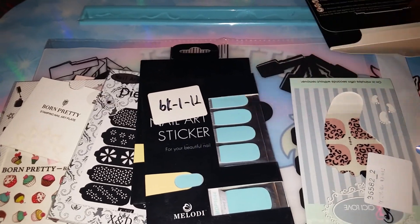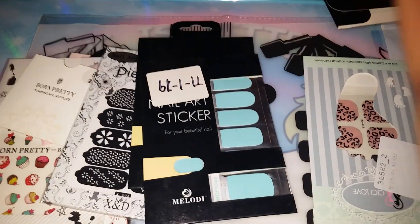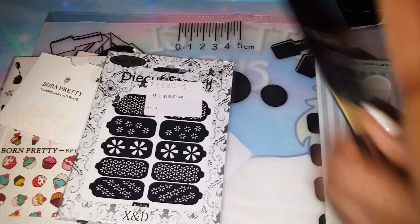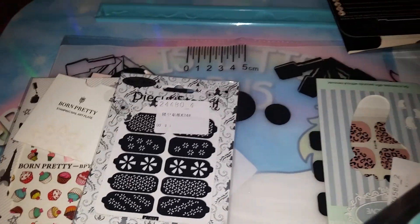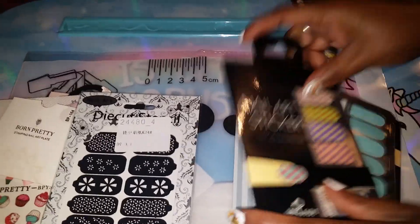Honestly, it's a pretty blue. I mean, I might wear them, I might not. If I wear them, it'll be these two right here — I'll use those. But the leopard ones I'm definitely not going to wear.